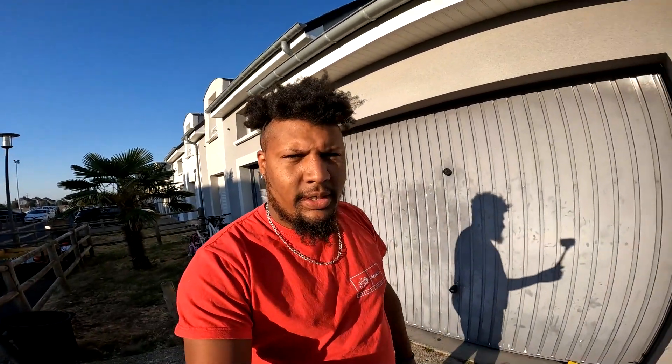Il est une heure du matin, on arrête pour ce soir. On a mis en place la rampe et rentré les fils à l'intérieur. Demain il n'y aura plus qu'à faire le faisceau pour l'alimenter. À demain, jour 2 !